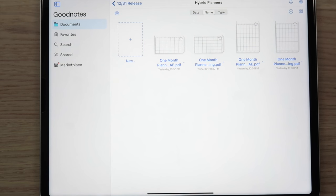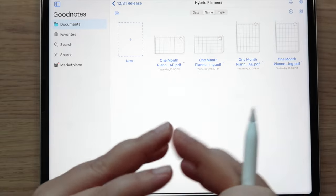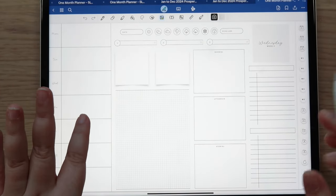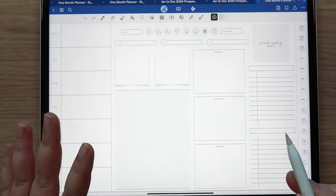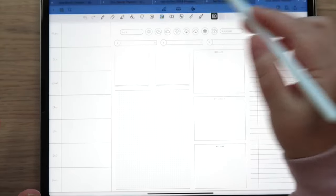Now let's get into the hybrid — I am thrilled with how it turned out! I actually want to use this layout ASAP. The hybrid basically combines your weekly and your daily all on one page, which is awesome. Because of all the variations — landscape and portrait, morning/afternoon/evening and time blocking, five-week and six-week, all day starts — you get 24 planners total in one purchase. The long hours this weekend were absolutely worth it.